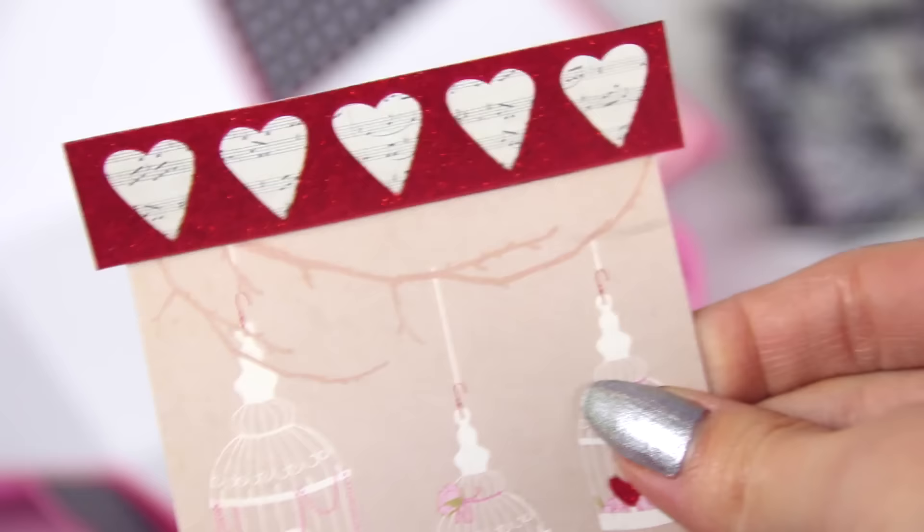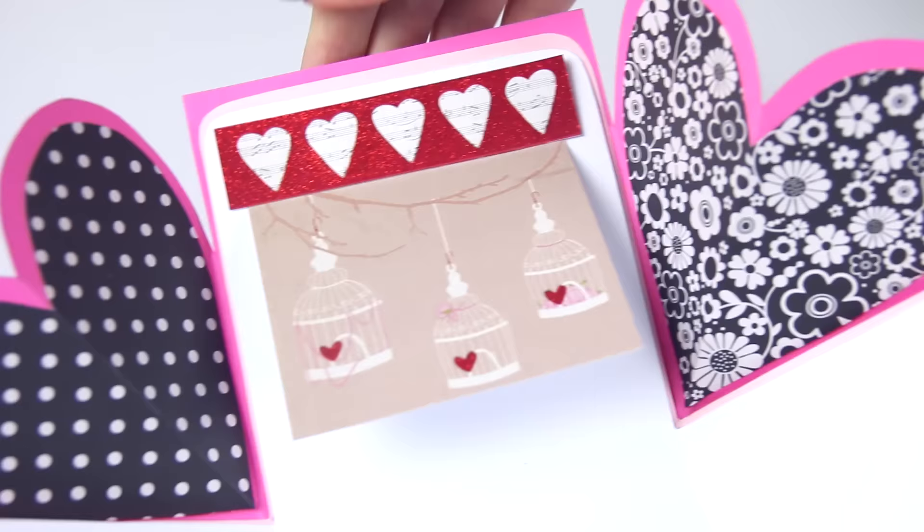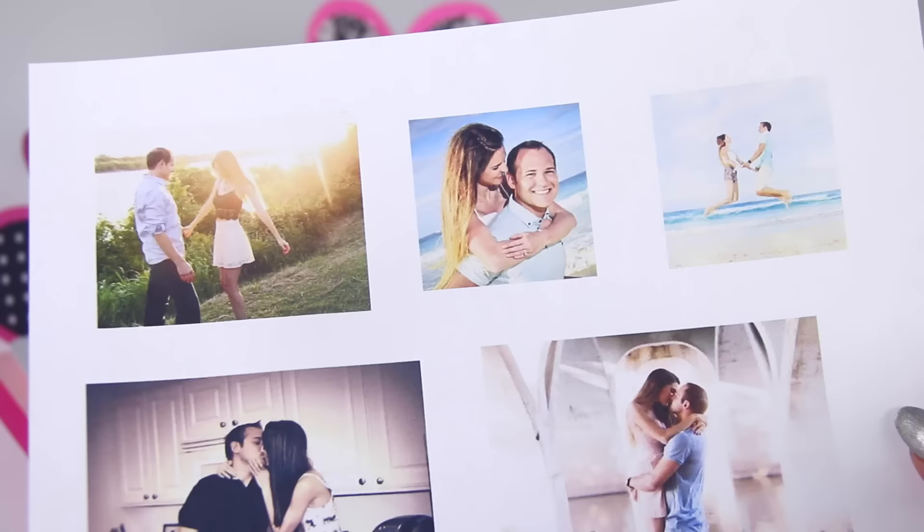I used tacky glue to stick these two pieces together, then I put double-sided tape on the back, and it also folded just under the hearts. Attach that wherever you want, and then you can hide something underneath, and it will kind of look like a card when you flip it open.